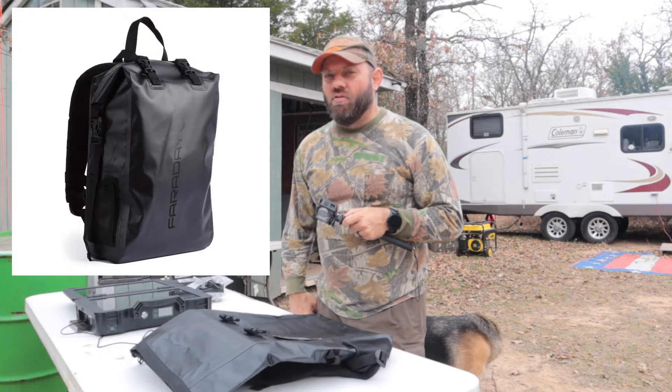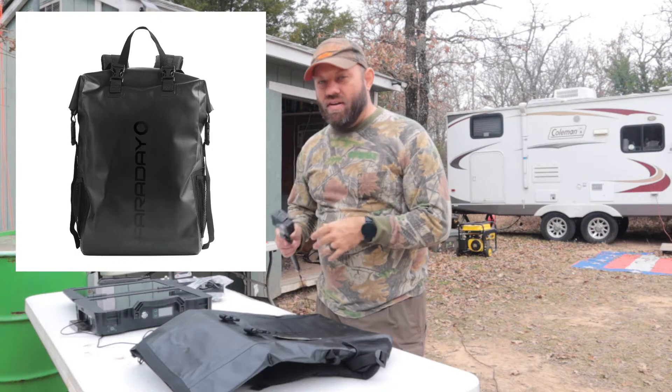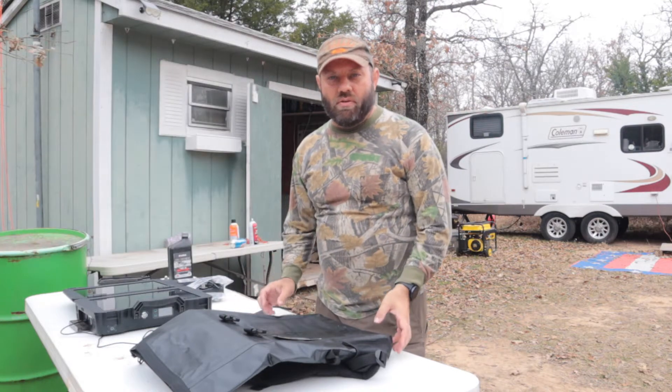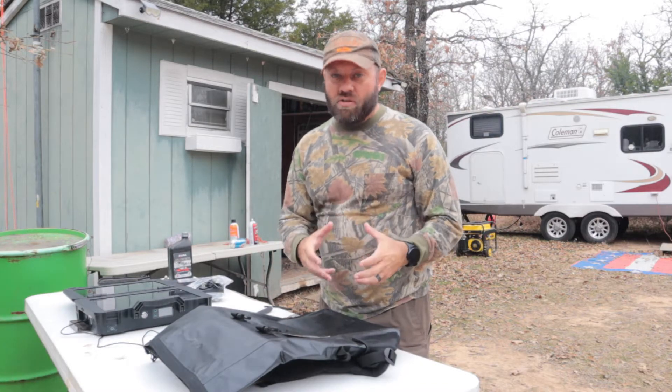It's called the Black Stealth Faraday Dry Bag from a company called Faraday Defense. You can find a link in the description below to this bag and several other things they offer. We're going to do some testing on it today and see if it does block signals.